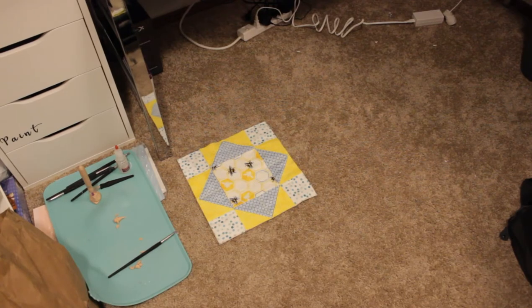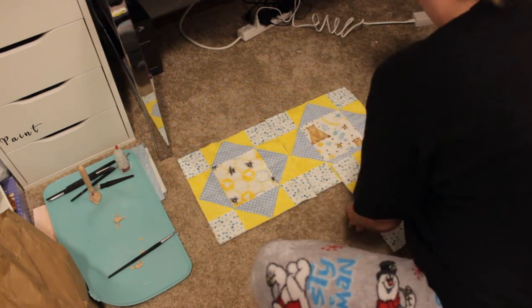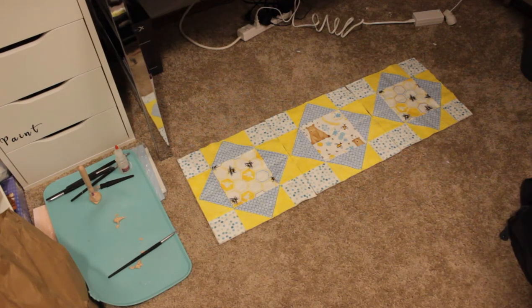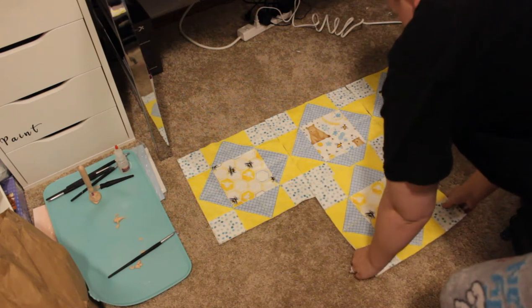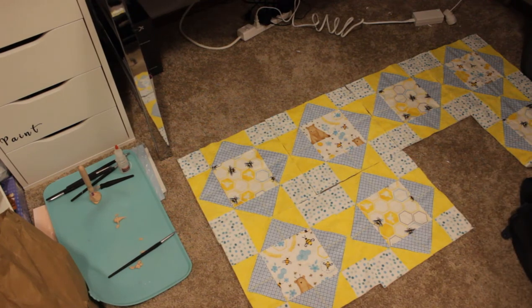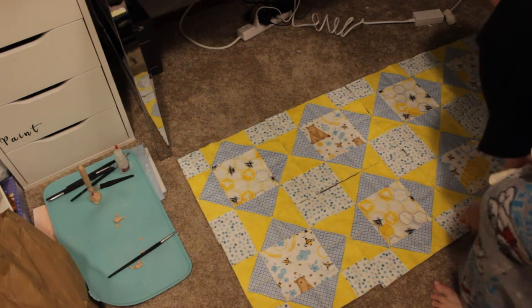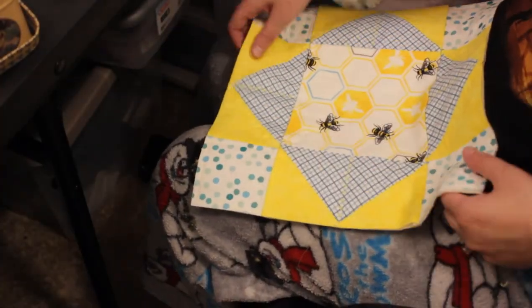Now I'm going to lay out my blocks so I can get an idea of where I want everything to go when I sew them together. Since I'm using two different center pieces, I'm going to alternate — bees, bears, bees, bears. Laying everything out like this really helps you see what your finished quilt will look like, and you really see it all come together, which I enjoy a lot.